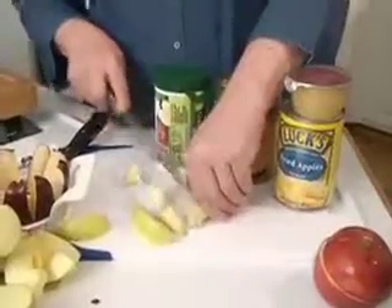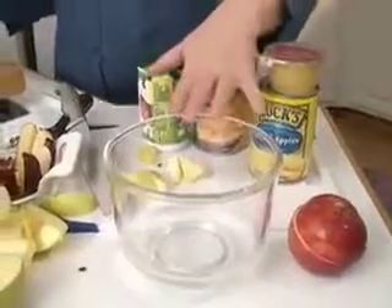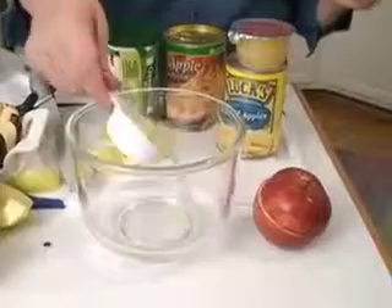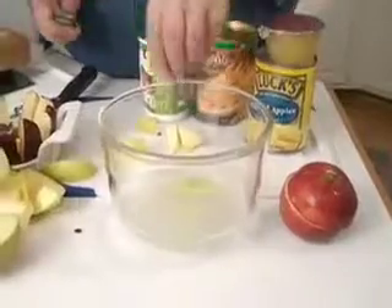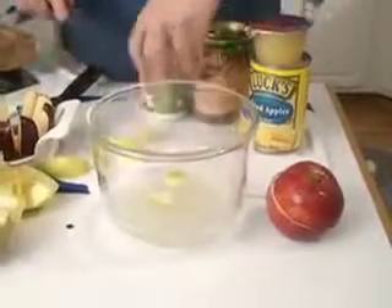When you're going to be cutting up quite a few apples and not eating them right away — maybe for a salad — you need to put them into a citrus liquid to keep them from turning brown. What I usually do is three cups of water and then add one cup of lemon juice. As you slice them, put them in there, and it's amazing how many apples you can do before you run out of space.